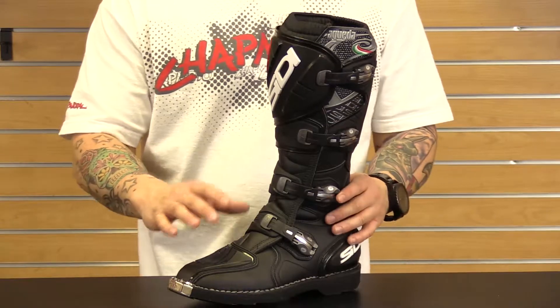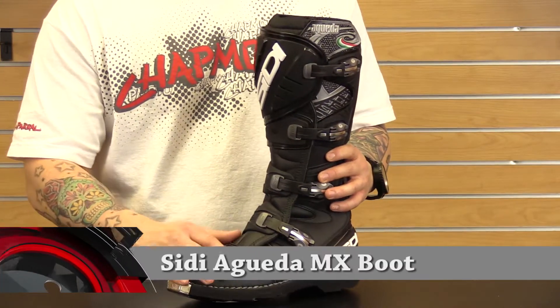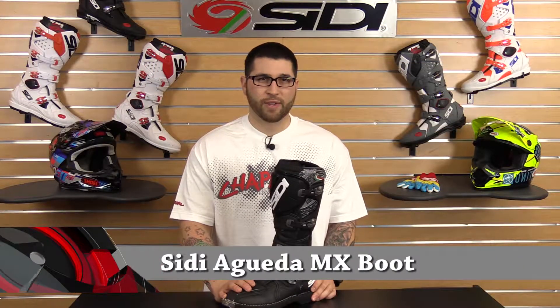Hey, I'm Matt from Chaparral Motorsports here to tell you about the fantastic features and benefits of the economically priced Sidi Agueta motocross boot. Agueta is a tough European motocross track, so that sends the message that these are pro-level motocross boots.